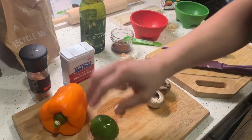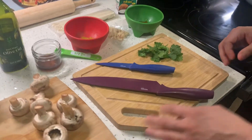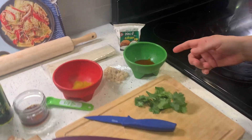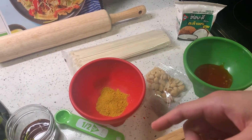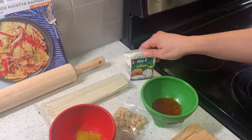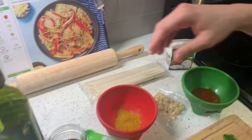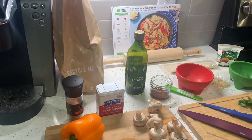This is a bell pepper, this is lime, we have some garlic here, some button mushrooms, cilantro — and all these we're gonna chop up. We have sweet chili sauce, some peanuts, curry powder, some pho concentrate, we have coconut milk we're gonna be using, some ramen noodles that we'll be boiling here shortly, olive oil, black pepper, and Himalayan salt.